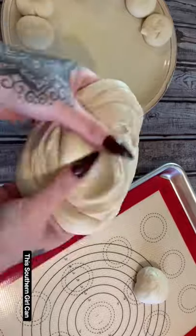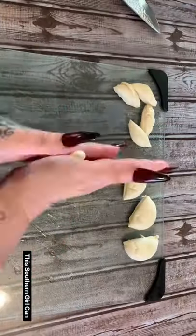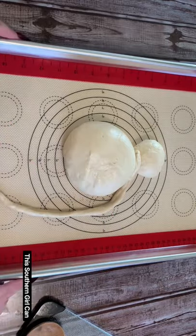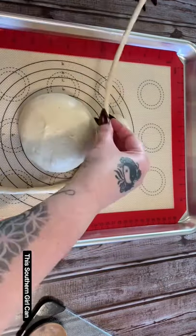If you want to see the full tutorial and get the recipe, then you need to check out my YouTube channel. Just head on over there, please hit subscribe when you're there, check out some of my other videos, and give me a few thumbs up and leave me a few kind comments.